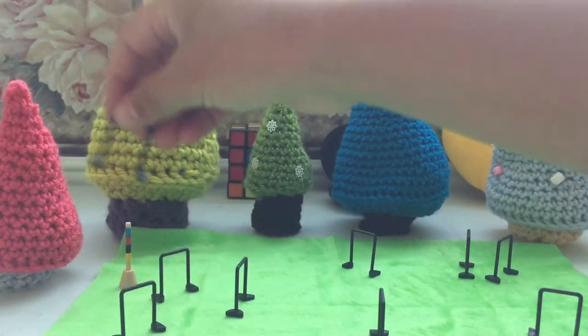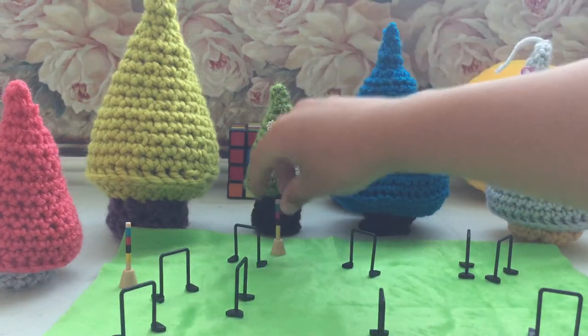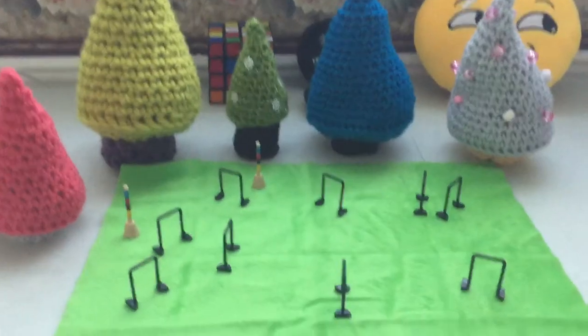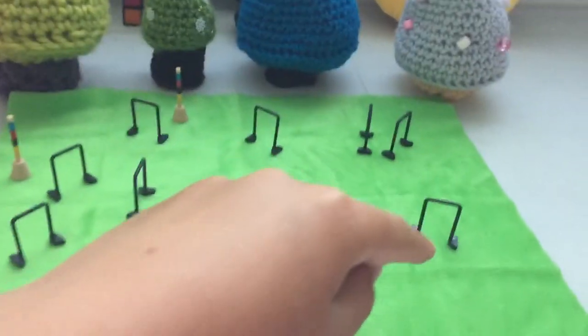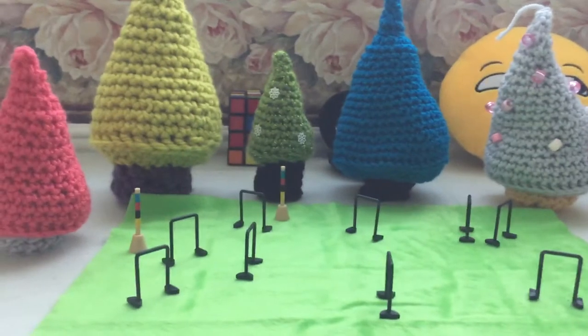This is a crazy track — I don't make these crazy tracks that much. Then you can have the end. If you want to see the track, it goes from here, around here, up there, down here, around, and back up to there. So you have to try to hit it through all of them and get up to there.